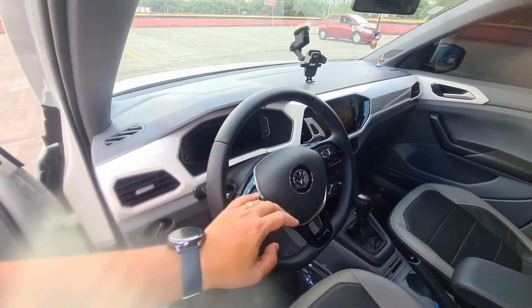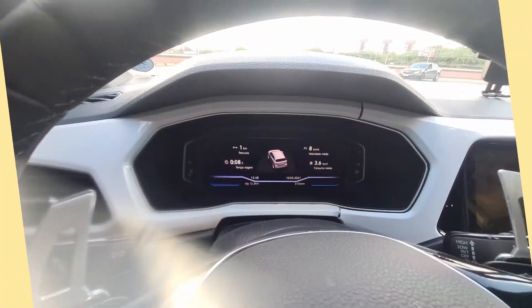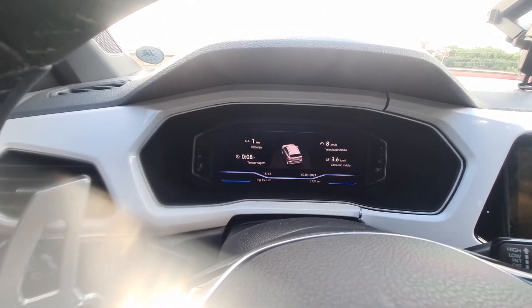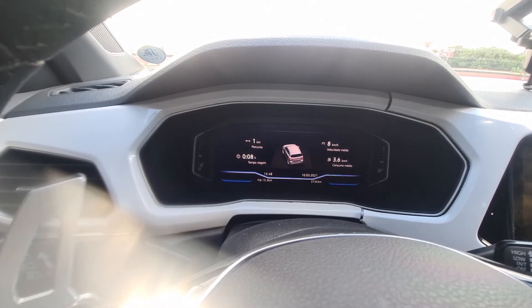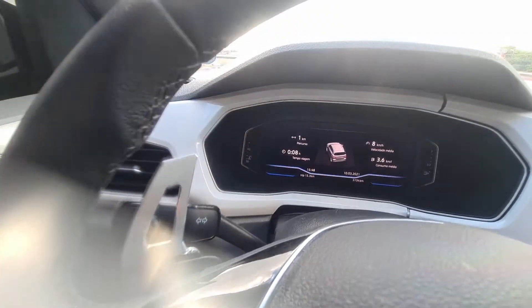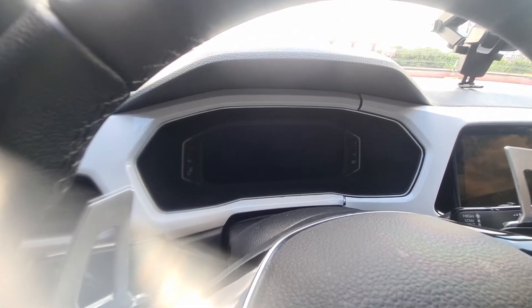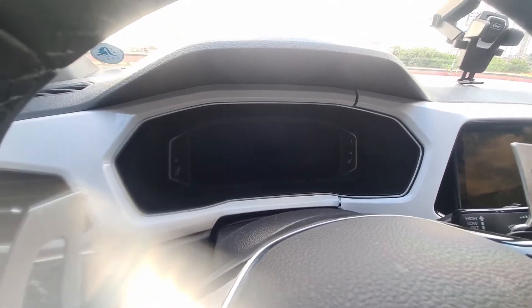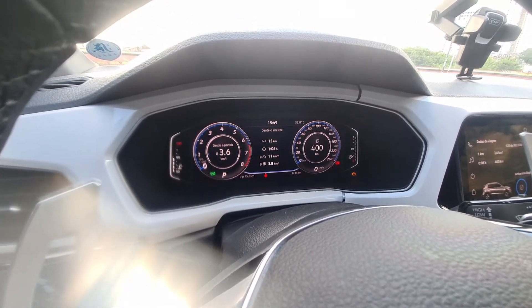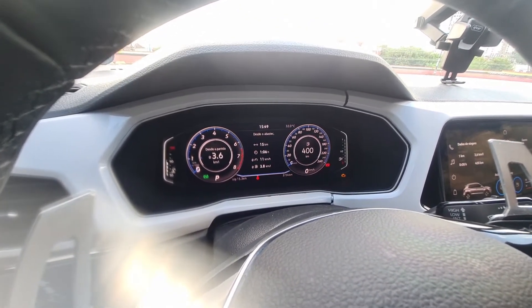I also installed the digital instrument panel and the VW Play multimedia system. The digital panel is very cool — it's plug and play. You just remove the analog panel and install this digital one. You remove the trim here, there are four screws on the panel, and you pull out the analog panel. Remember: to install the digital panel, you need to do the coding — coding the key and the module that goes in the panel. If you don't do the code, the car won't start.